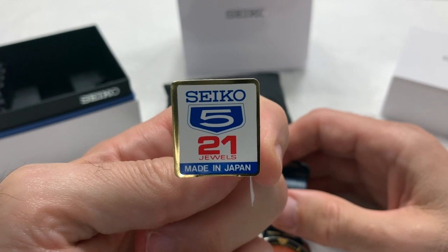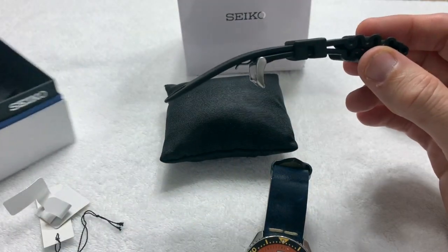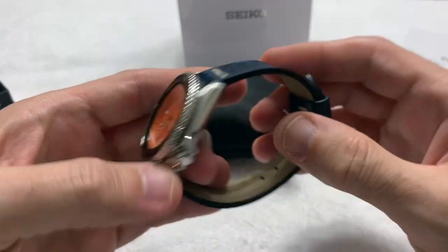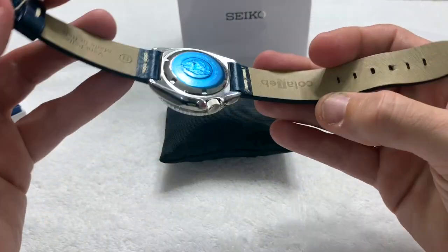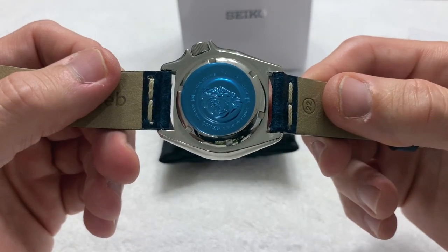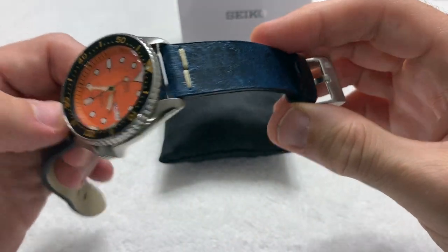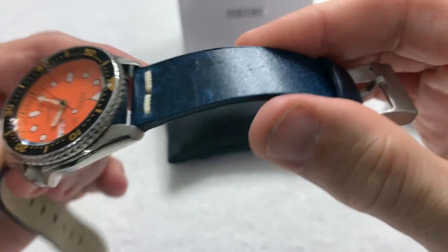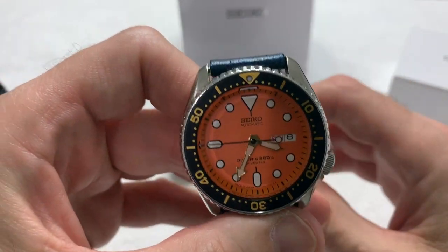It comes with its original rubber strap, which I'm not a big fan of. I've replaced it with a blue leather strap — I think it's called Roma or something — a deep blue, slightly distressed-look leather. Blue because the face is orange, and of course orange and blue for the Florida Gators. See my other videos about my love for orange and blue watches.